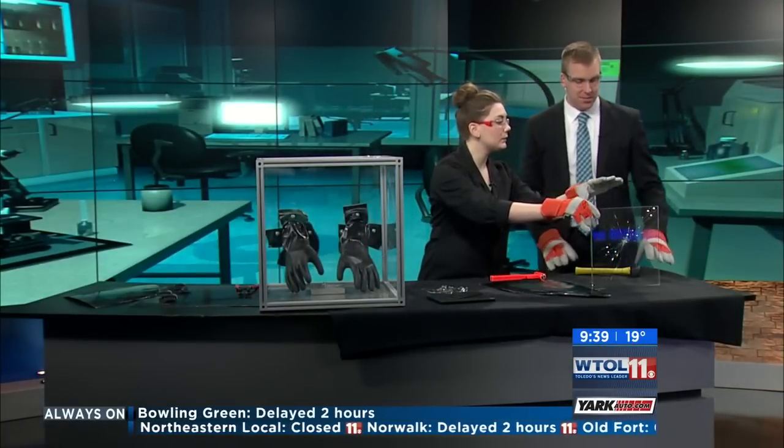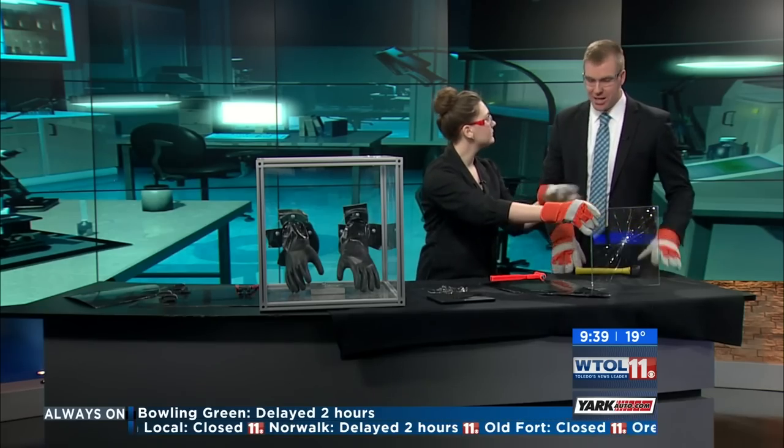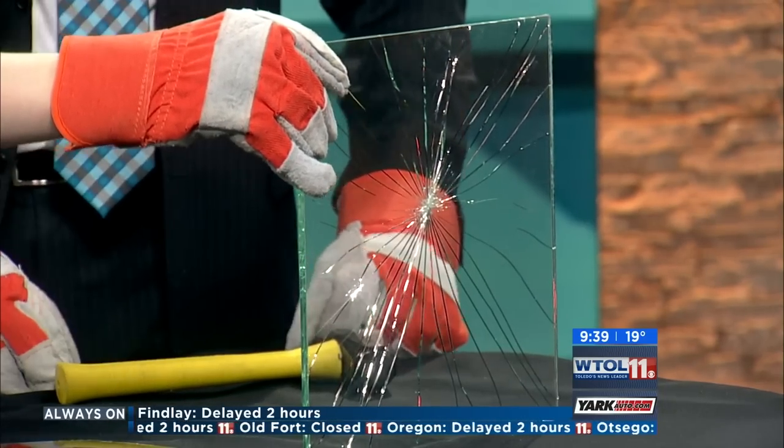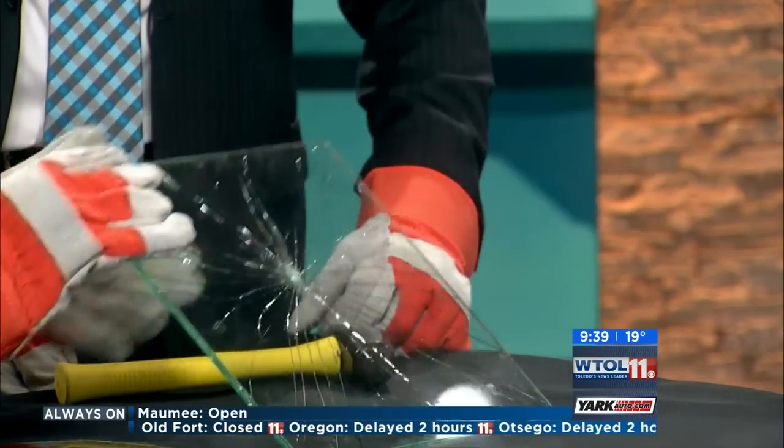This is laminated glass and this is what you would have in the windshield of your car. So think about if a rock hits your windshield — you get that big spider web crack but it's not gonna come in and hurt you.